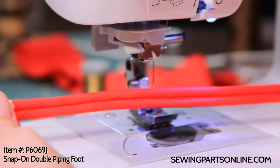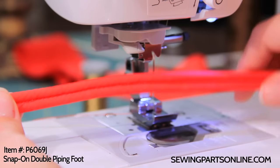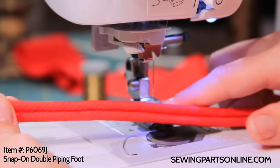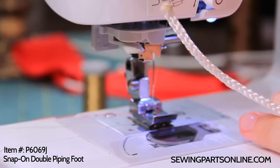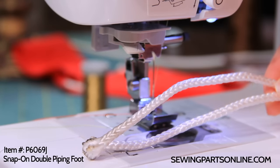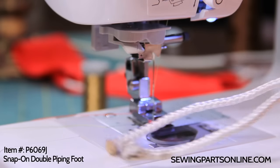This is an example of some double piping — each is a quarter of an inch. But you can also do three-sixteenths or one-eighth of an inch with this foot. What you're going to need is some bias tape, either homemade or store-bought, and two pieces of cording. This is just some rope that I had laying around — it's just as good as any cording that you buy from the store.